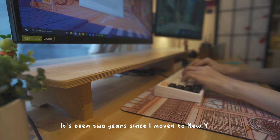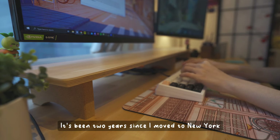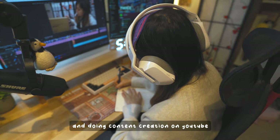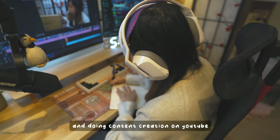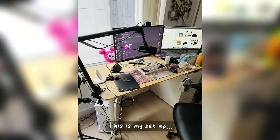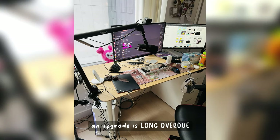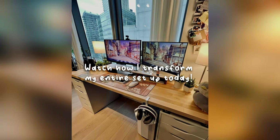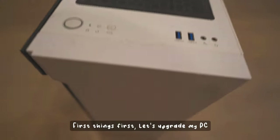It's been two years since I moved to New York. Since then I've started streaming as a Twitch partner and doing content creation on YouTube. First things first, let's upgrade my PC.